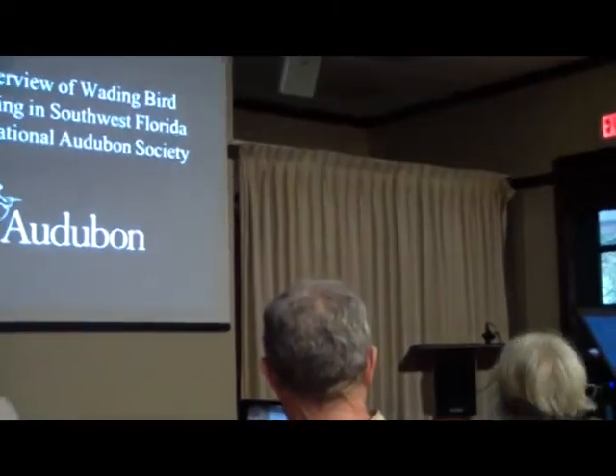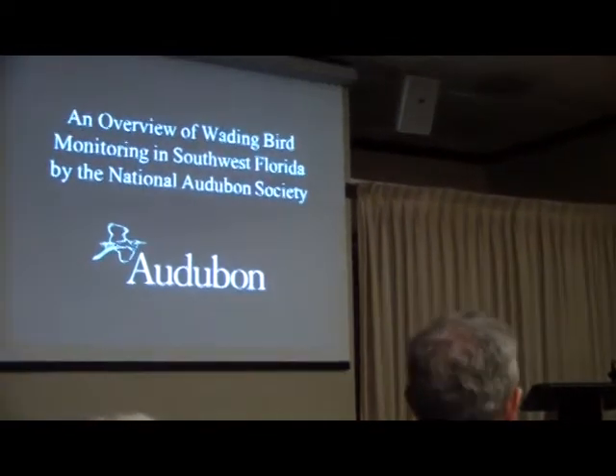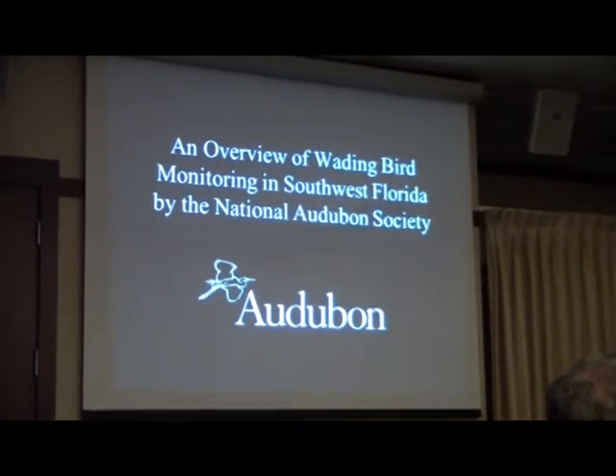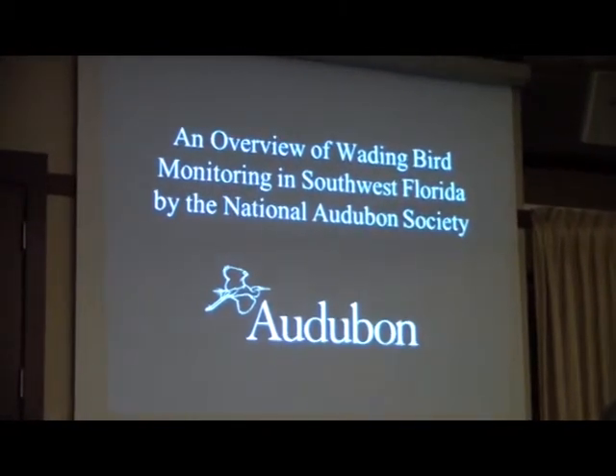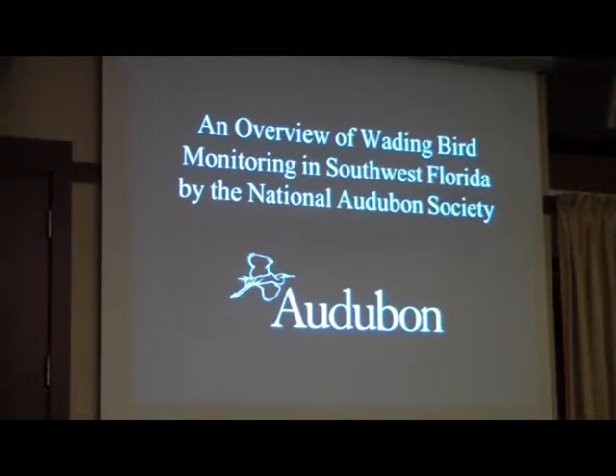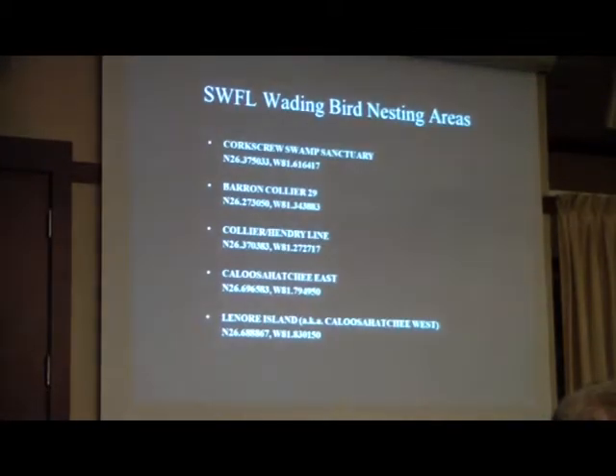Alright, everybody had your caffeine. I was going to get you through this without a whole lot of data. But what I wanted to do is actually kind of a part two of the wonderful world of wading birds — basically go through the methodology that we employ to determine what is that little white speck in the trees as you're dipping by at about a hundred and some knots in an airplane.